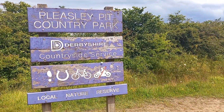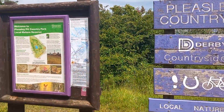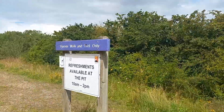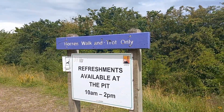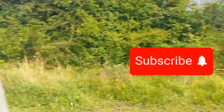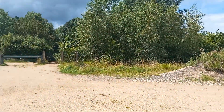So Pleasley Pit Country Park — apparently we're in Derbyshire here, I didn't know that. There's a bit more information about that. This is it: horses walk and trot only. That's along that bit there, or it might be up there — I'm not sure. Where are we going then? Where does that go?